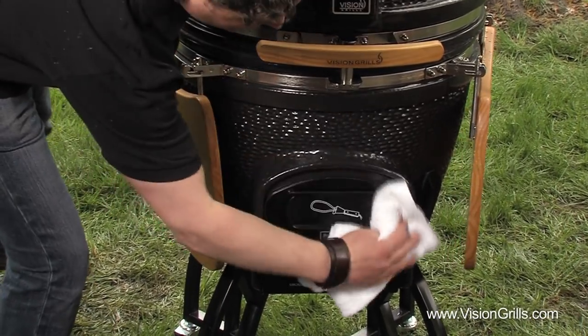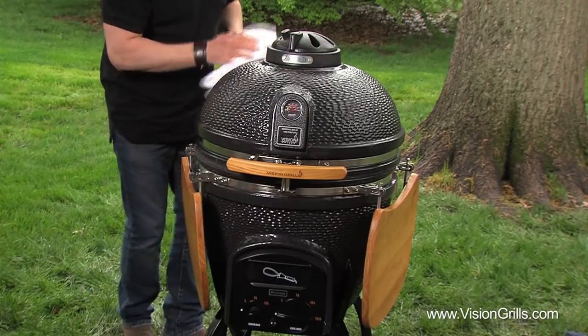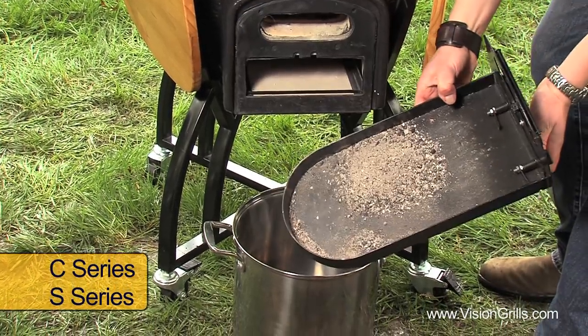At all costs, avoid using any cleaning agents on any part of your grill. To clean the inside of your Vision Grill, you'll occasionally need to empty the ash that accumulates in the base of your grill.